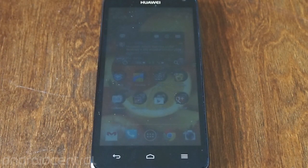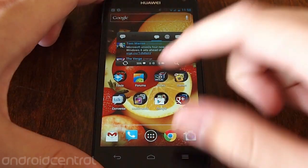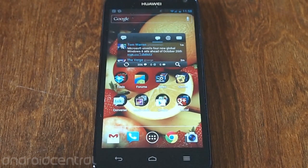Hey guys, Andrew with Android Central here again and I'm going to take a look briefly at the software on the Huawei Ascend D-Quad XL.